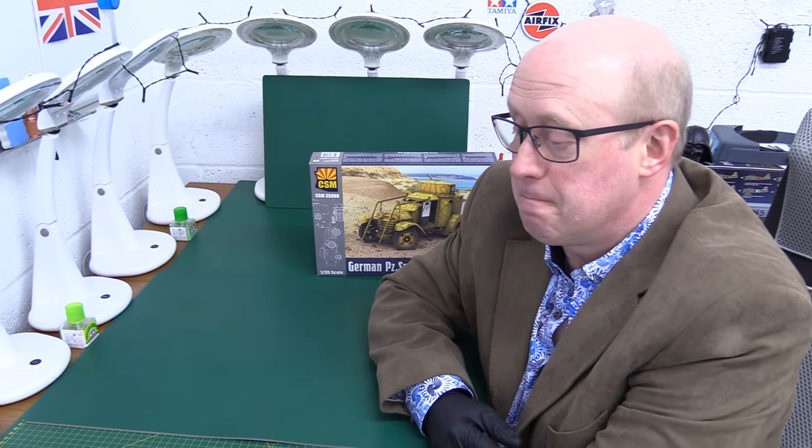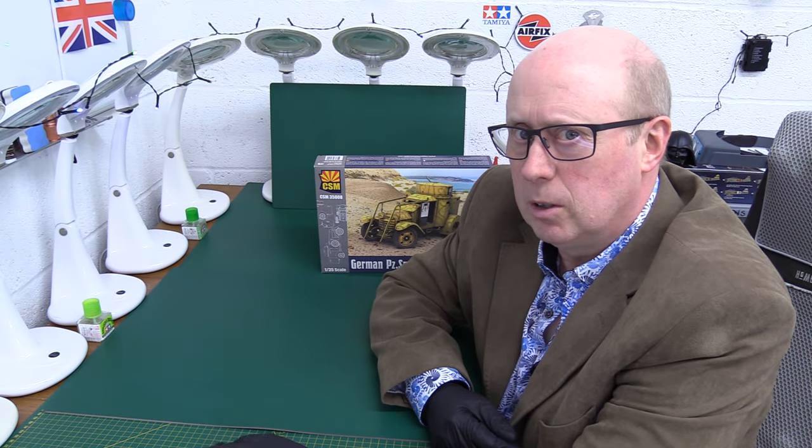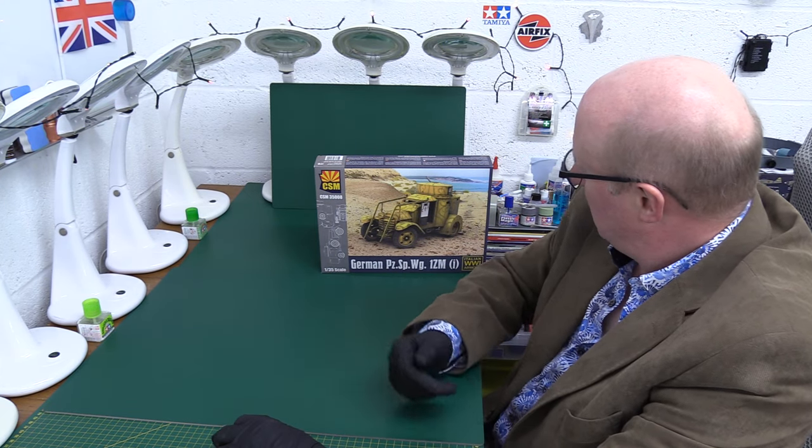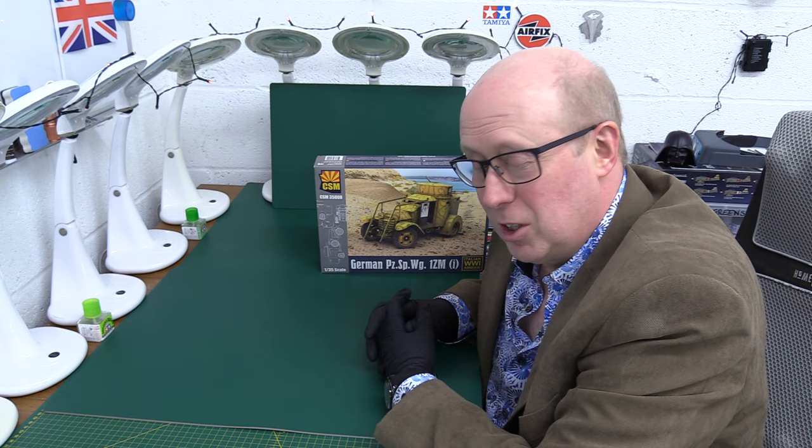Hello folks, welcome back to the channel. Thank you very much for joining me once again, you are always most welcome. Today, something very different for me. A kit has been sent to me by one of our viewers, Stuart.